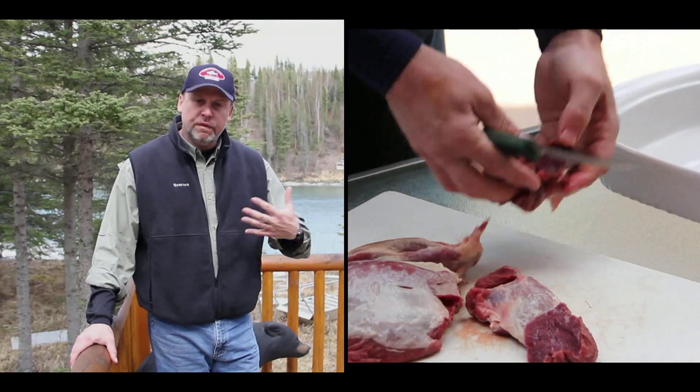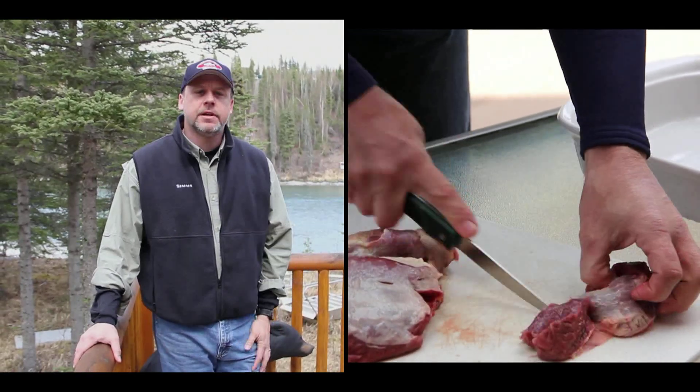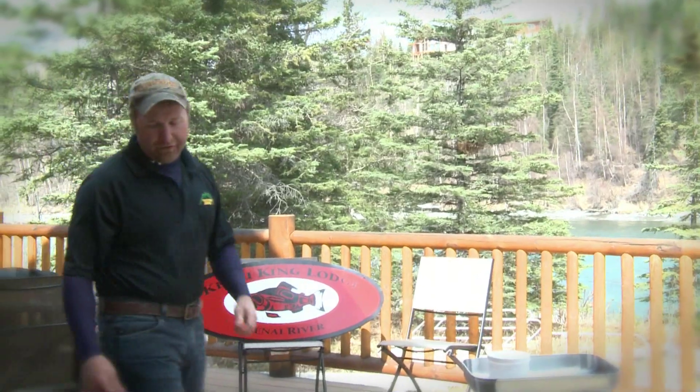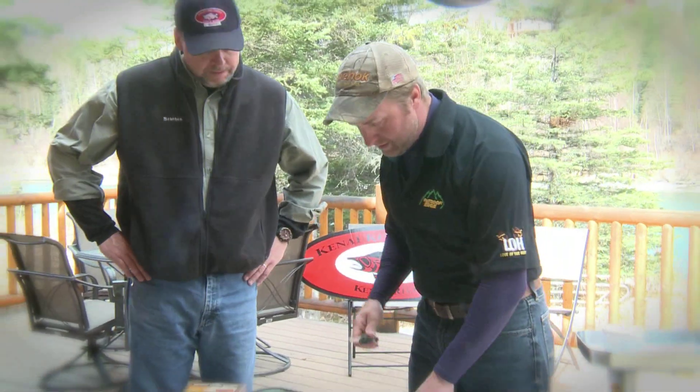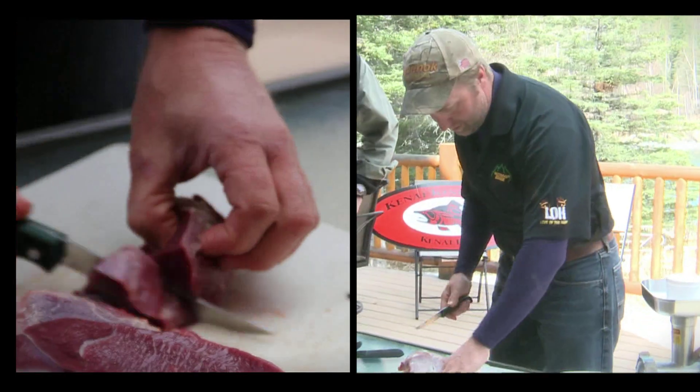I'm really interested in learning how to make some sausage because we catch a lot of salmon here, both sockeye and king salmon. Hopefully Brad can show me how to make some great breakfast sausage from this bear. While everyone else is in bed sleeping and complaining that they want bear sausage for breakfast, Jeff and I are going to go ahead and get some prepared.